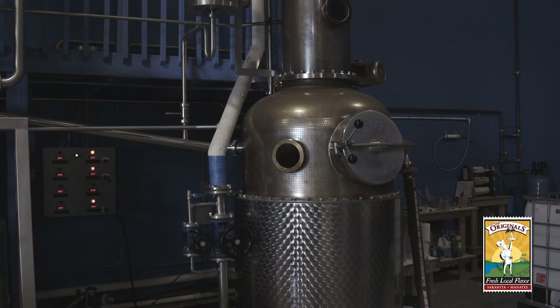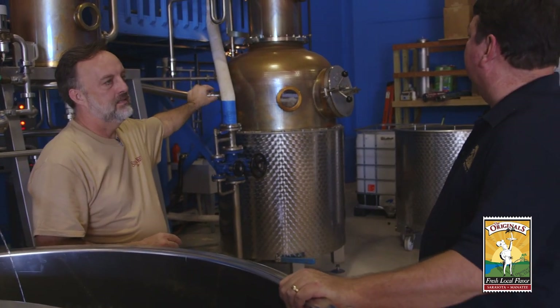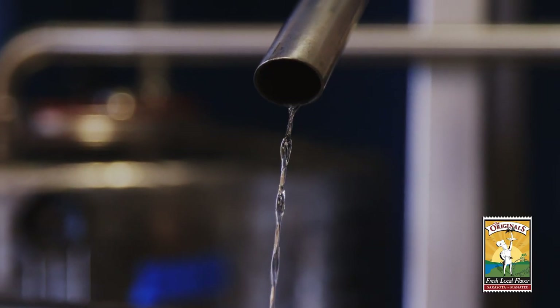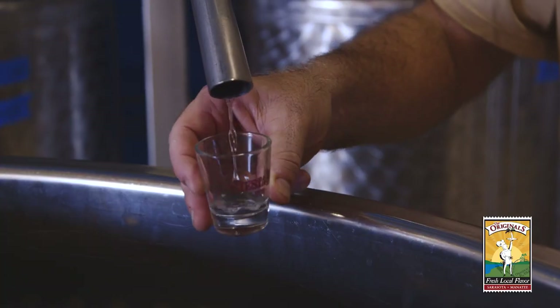The answer is the still. The way the still works is pretty simple — we put the fermented molasses into the still, we heat it up, and the alcohol vapors rise up through the system. They get cleaned up, get cooled back down into a liquid form. And what you have coming out here is wonderful 180 proof straight rum. That might be a bit strong, but it has a nice smell to it. That's like on fire.